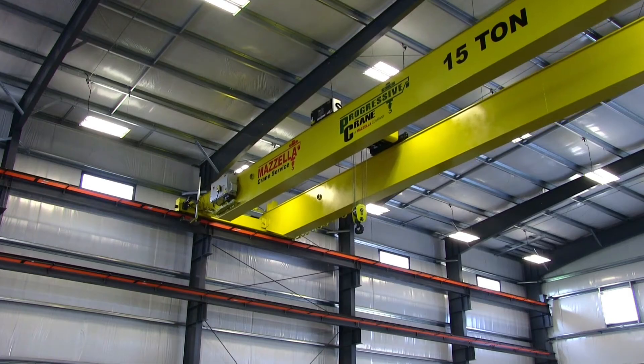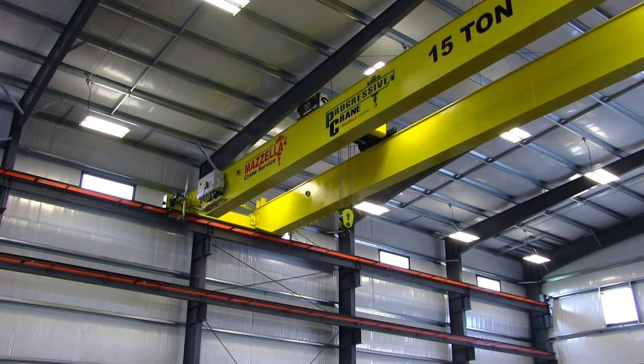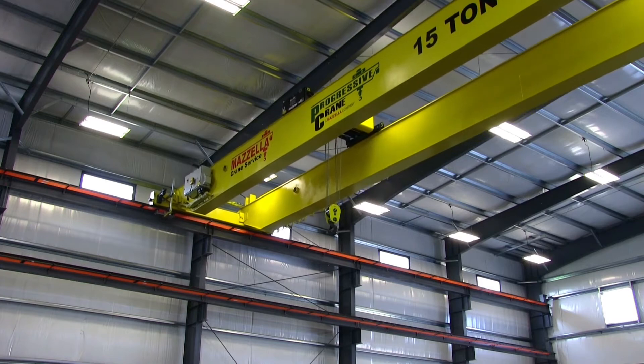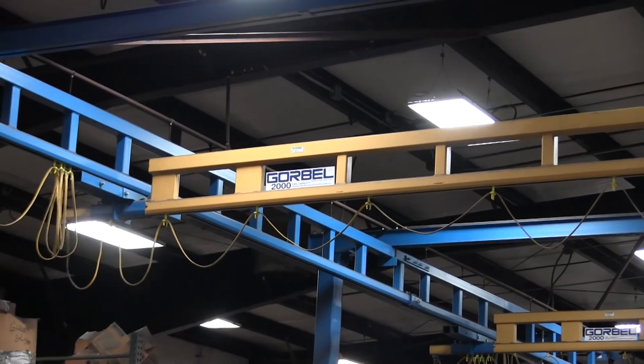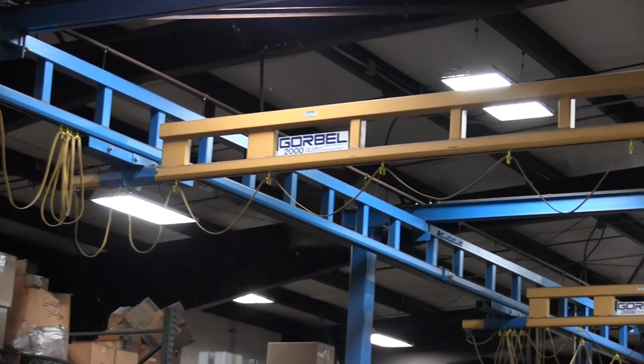So what are the advantages? The main advantage of a top-running crane is hook height. Because your crane is running on top of the rails, your hoist is going to be up as high as possible. With an under-running crane, because it's hanging from a runway structure, you're also eating up your headroom — every time you look at the runway, your bridge beam, and your hoist to the hook saddle is consuming all that space. So hook height is going to be much more optimal with the top-running crane.